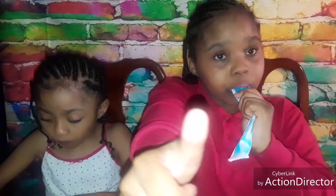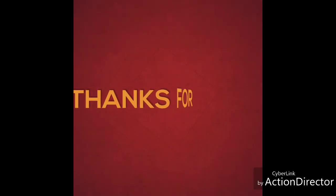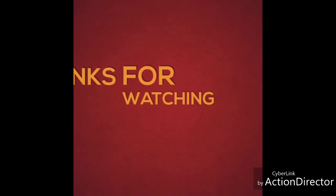But anyway guys, we're gonna go ahead and wrap this video up. Go ahead and give this video a thumbs up, like, share, and subscribe to the Triple J Family. Hit that subscribe button, and until next time — holla at your girl. Peace.